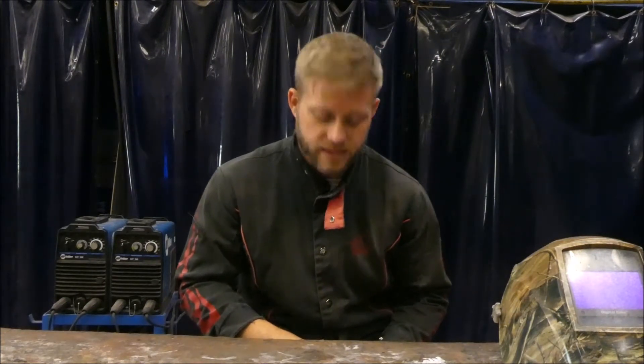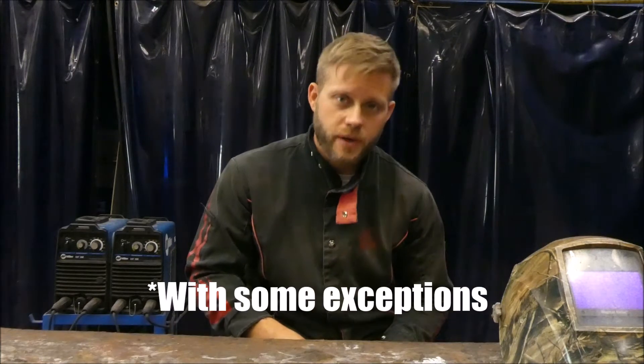The cons of STICK welding: it requires some practice and muscle memory in order to get good at it and efficient. There's a lot of sparks and slag involved. A lot of fumes are produced during the arc welding process, and often it doesn't leave the most attractive looking weld.